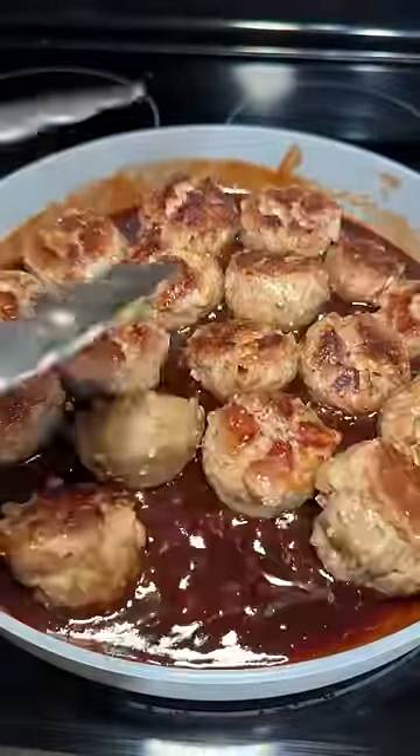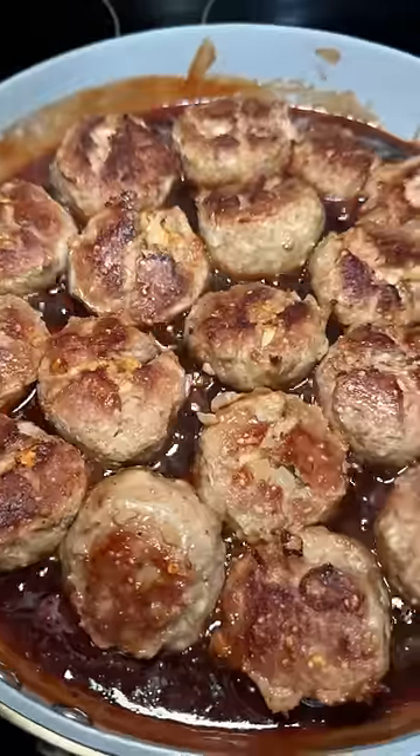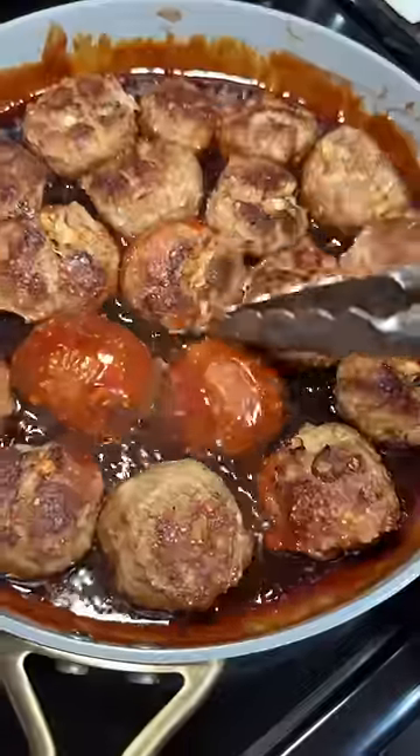I wished I had flipped the meatballs halfway while they were in the oven to get some color on both sides. Then I just let them simmer in the sauce for 30 minutes.